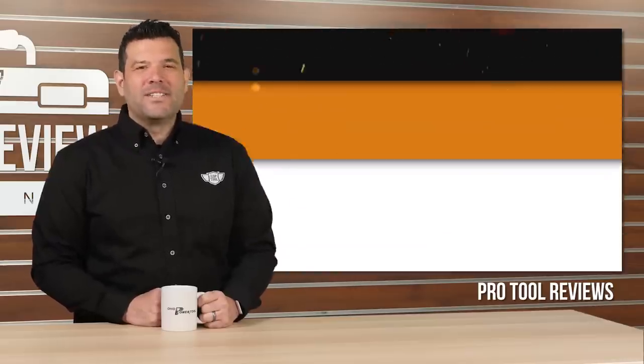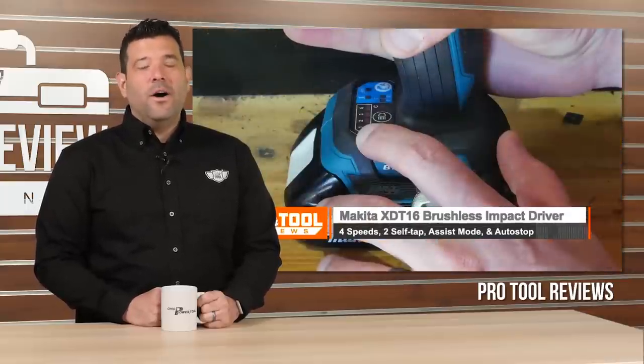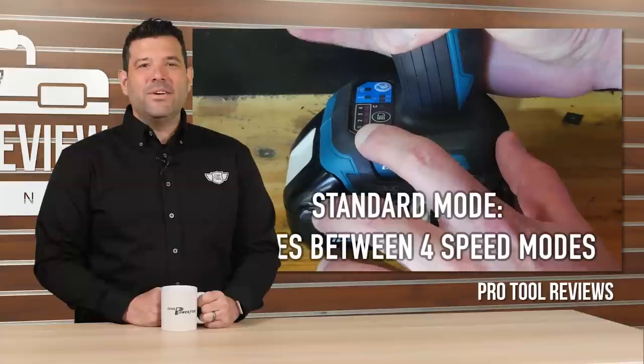The team at Pro Tools Reviews finally launched their exhaustive 31-model Impact Comparo this last week, and the all-new Makita XDT16 took home the crown. I first got my hands on the new Makita Impact Wrench at the World of Concrete this year, where we learned that this tiny impact comes loaded with nearly every feature we've ever seen come out of Makita.